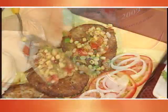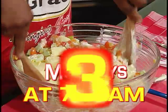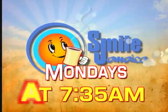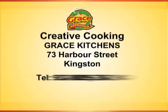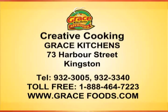We hope you enjoyed today's Creative Cooking show — a great tasting meal for the Lenten season. Join us again next Monday morning at 7:35 on Smile Jamaica. It's morning time for Creative Cooking. We'll see you next time. Bye!